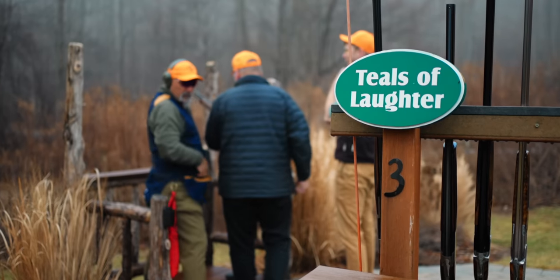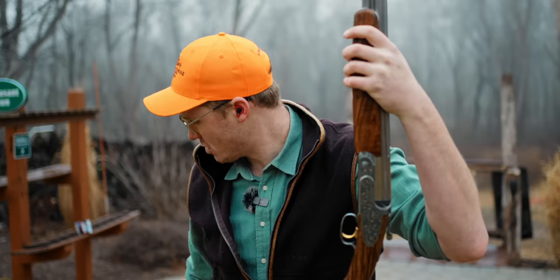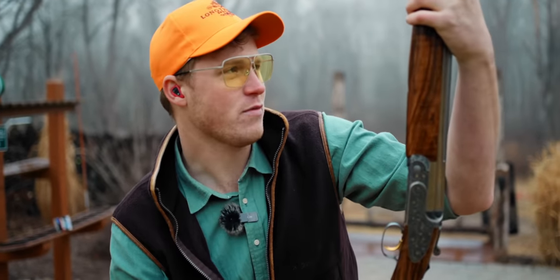We met Neil, and I've seen some of his stuff and it's good, but this is probably the coolest sporting clays controller I've ever had.